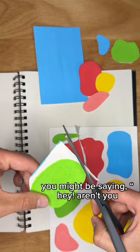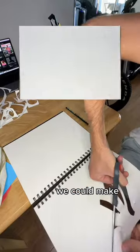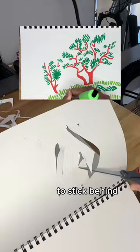You might be saying, hey, aren't you supposed to draw like this person? Absolutely. I had this idea we could make our own little Matisse painting to stick behind a cutout window.